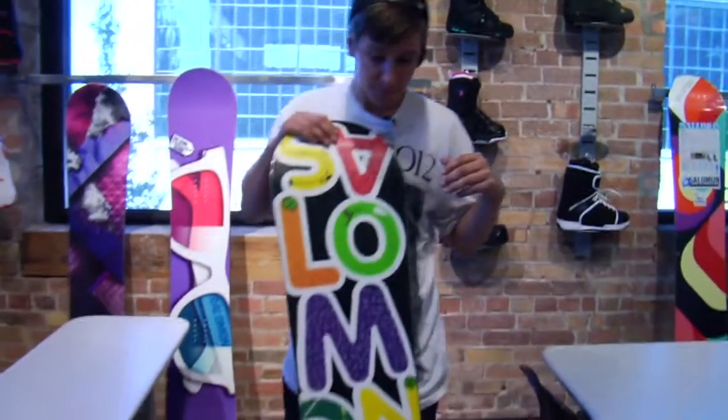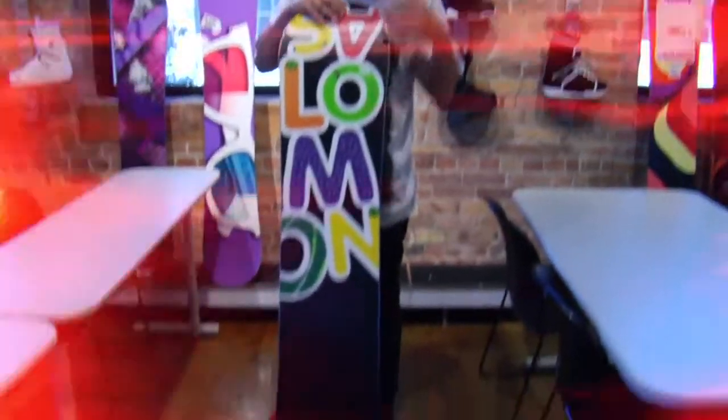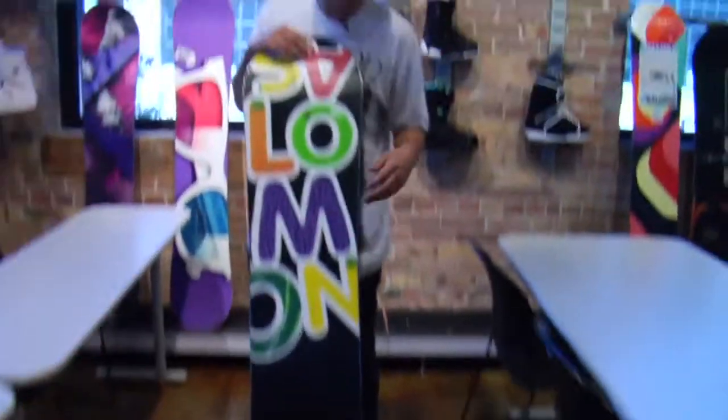Hey, I'm Matt Luffman from Colorado. I'm going to run you through the Solomon Drift here. Solomon Drift is a super diverse board. Rides really good in the park — fun, loose, jibby feel in the nose and tail because of the reverse camber.